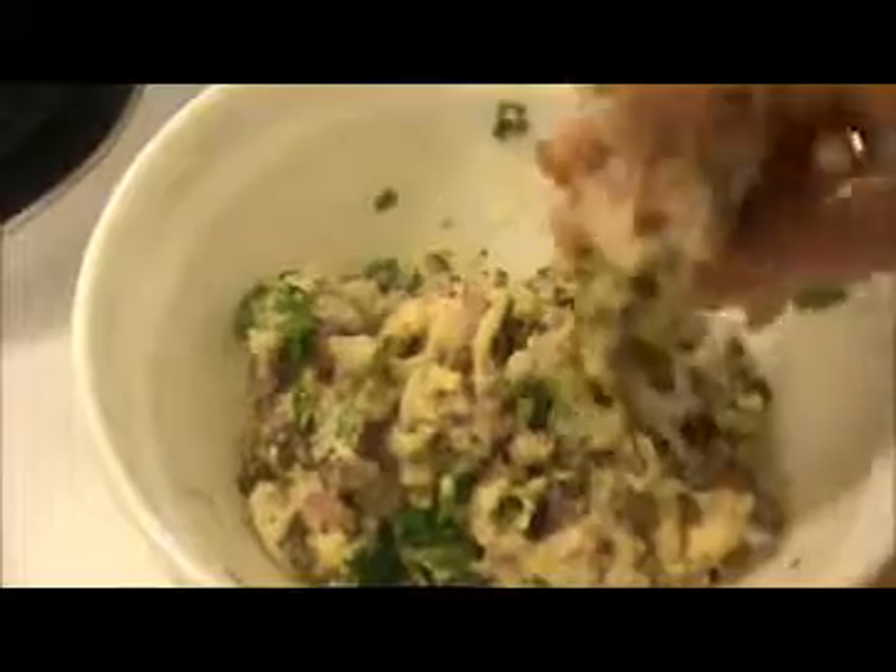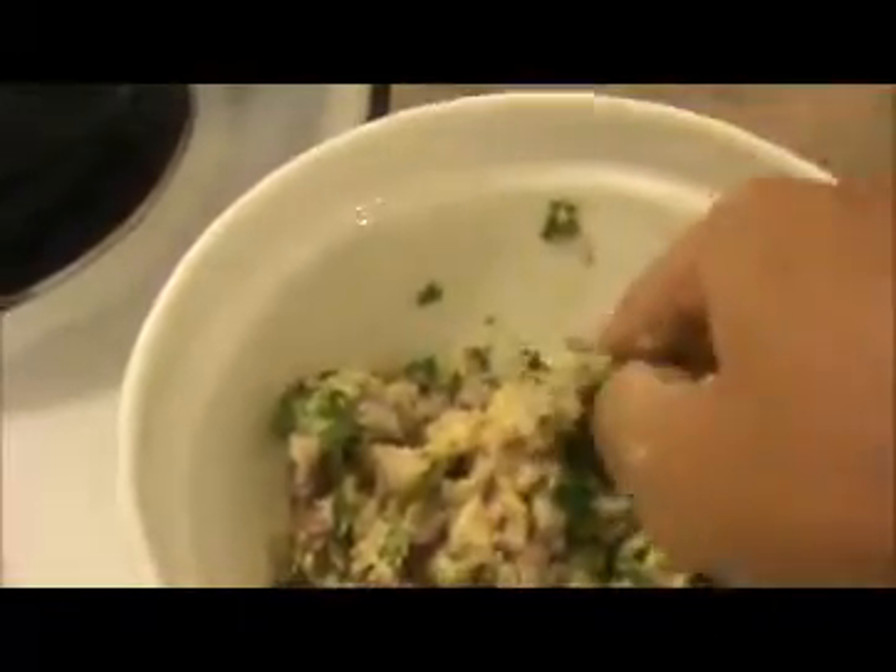Now I am going to put this mixture into hot oil — I already have the oil heated. Take a portion of the mixture like this and put it into the hot oil.